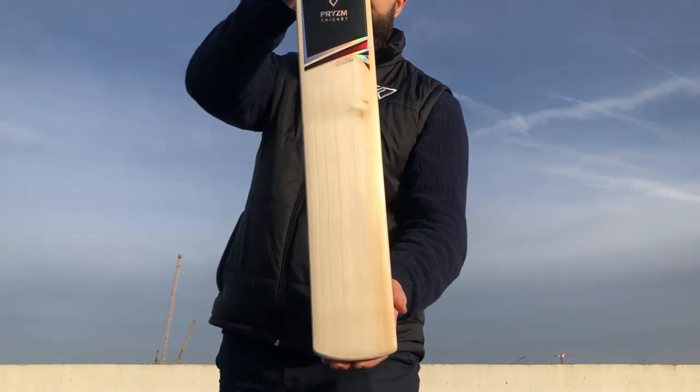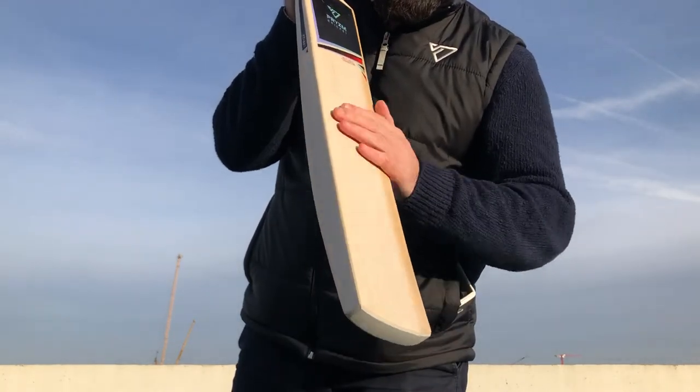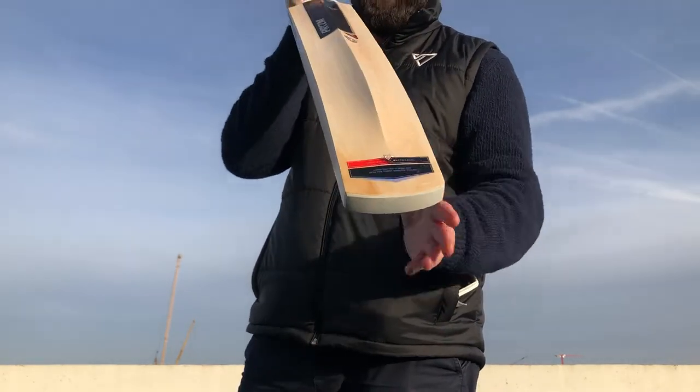I'll show you the face of the bat first. As you can see it's got seven straight grains on that. Lovely grain structure - nice and even, straight, and they go through the back of the bat as well, straight through the toe and through the shoulders. Lovely bit of willow that.